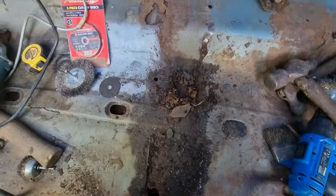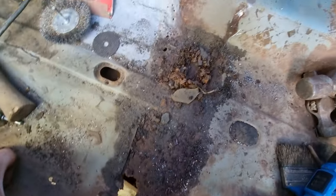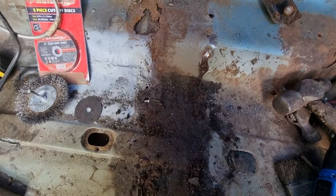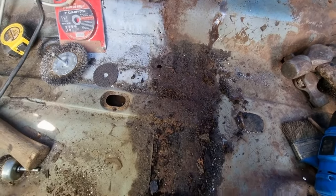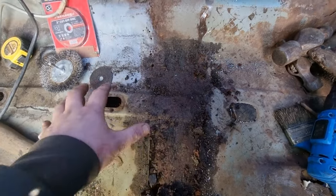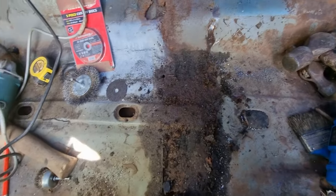Right, that's the cross member removed. And that is the reason why I wanted to remove it. This is all just what's fallen through there, but you can see you cannot leave that like that. That has got to be all cleaned up. Now after that I can start removing the chassis rail as well, but first I'm going to start making this to give it some strength.